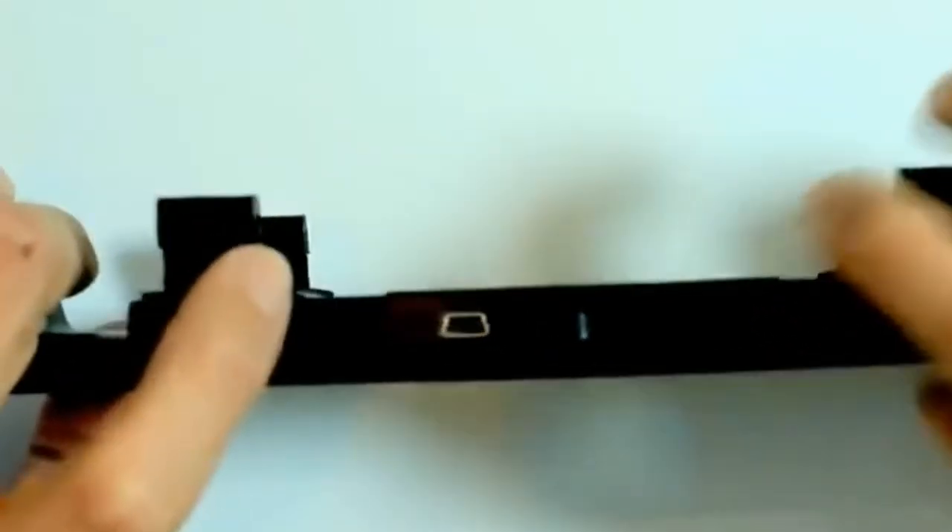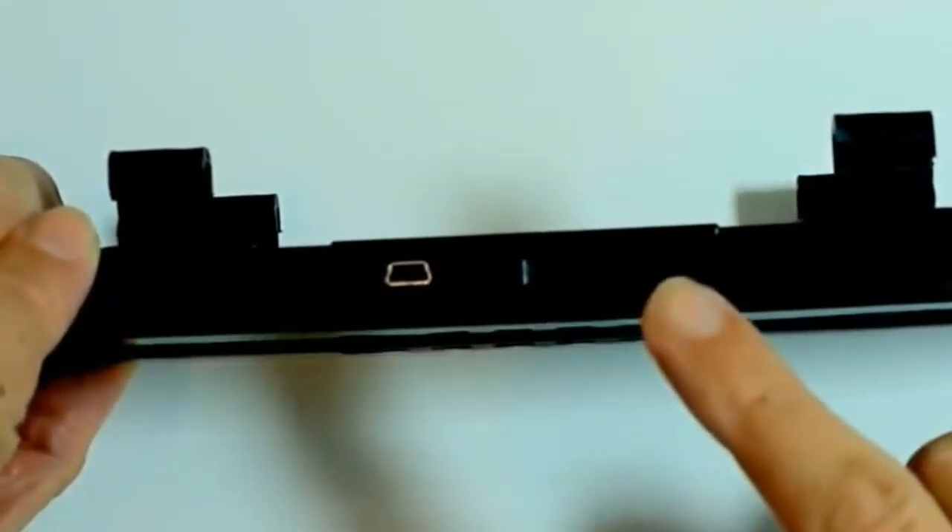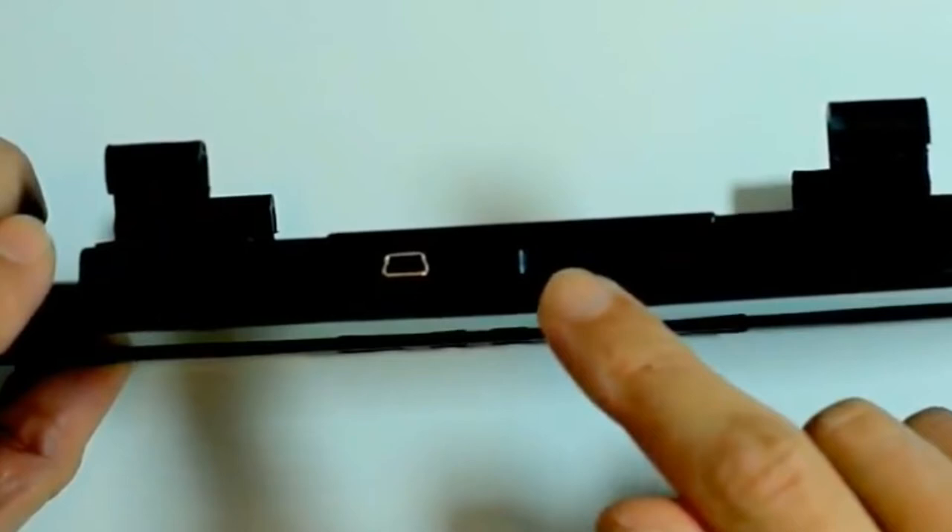This area is where the screen will appear once the device is powered on. Facing this way, we have a DC in, the micro SD card slot, AV in, and USB slot.